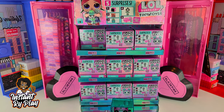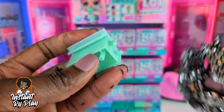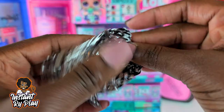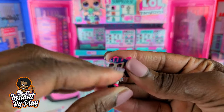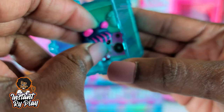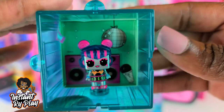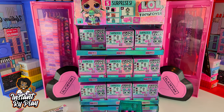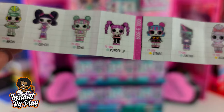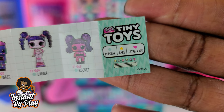The first thing I'm going to open is what I think is our glamper piece — this is number 14 that I opened, that was on the box. See, that's a piece of our glamper. And then this is probably our tiny toys. Oh my goodness, look at that little beauty right there — cute, cute, cute! You put them inside this little stand and can display them in their little area. We've got Strobe right there, and a gold star for Strobe means it is a rare one. So that is so awesome!